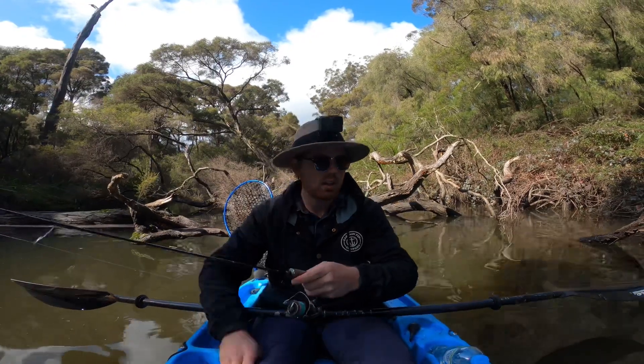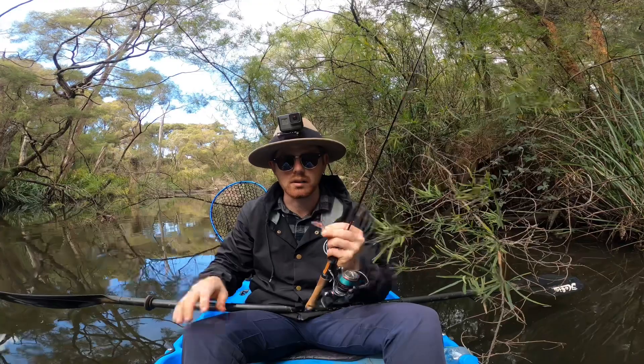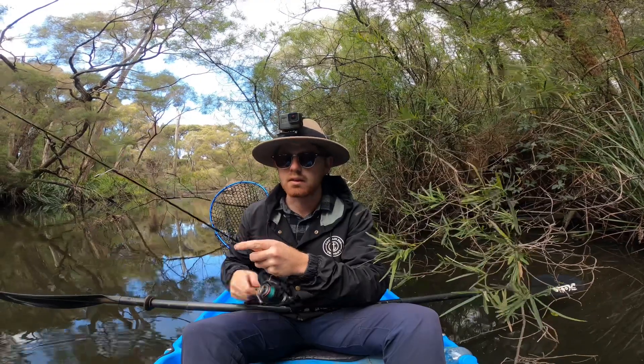Just changed to a Scout 45 to get a bit of vibration and a bit of rattle, so I'll have a few casts of that and then continue on.